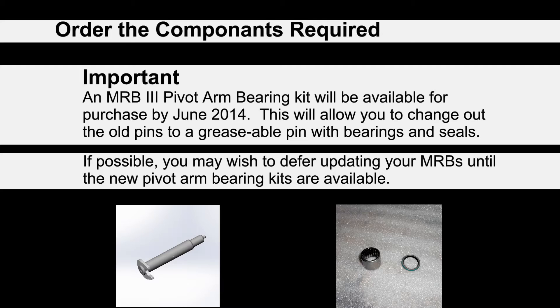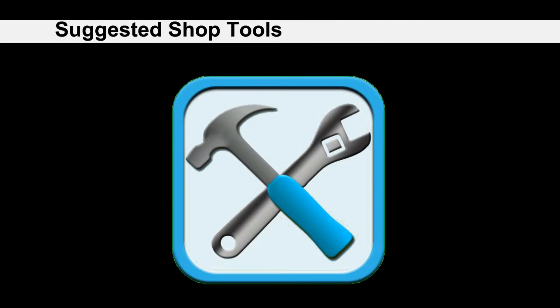It is important to consider that Borgo will be offering a pivot arm bearing kit for the MRB3s, available for purchase by June 2014. This will allow you to change out the old pins for a greasable pin with bearings and seals. If possible, you may wish to defer updating your MRBs until the new pivot arm bearing kits are available.